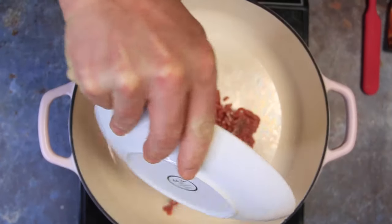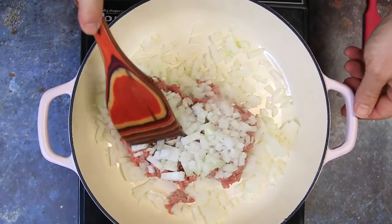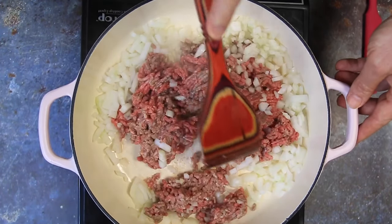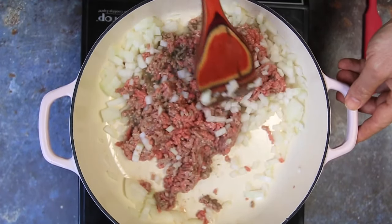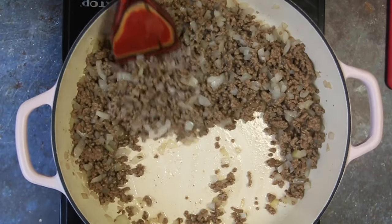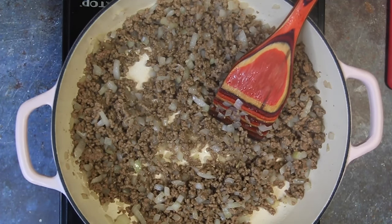The first thing going in is one pound of ground beef followed by one diced up onion, and we'll just go ahead and brown that up. Take note guys — this is a pretty big pot. You're going to want to start off with a big pot because this makes a lot. The onions are translucent and there's no fat rendered in here — this is pretty lean, but you might want to drain some fat if you have any.